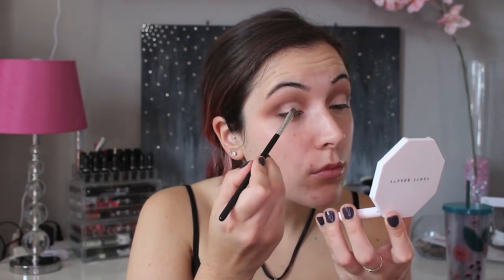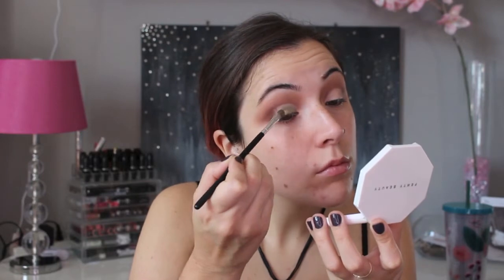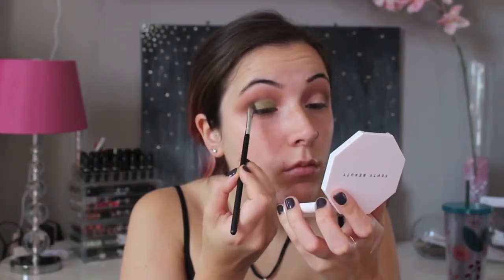Next I'm using the Naked Cosmetics Urban Rustic Stack in the shade RS-03. This is a really pretty shimmery green. Since this is a loose pigment, I'm patting it on my eyelids.